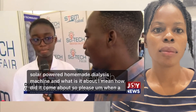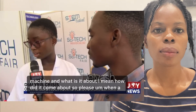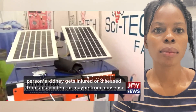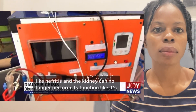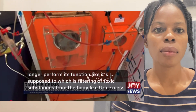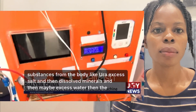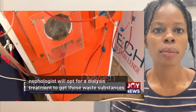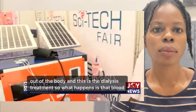It's a solar-powered homemade dialysis machine. When a person's kidney gets injured or diseased — from an accident or a disease like nephritis — and the kidney can no longer perform its function of filtering toxic substances from the body like urea, excess salts, dissolved minerals, and excess water, the nephrologist will opt for a dialysis treatment to get those substances out of the body.